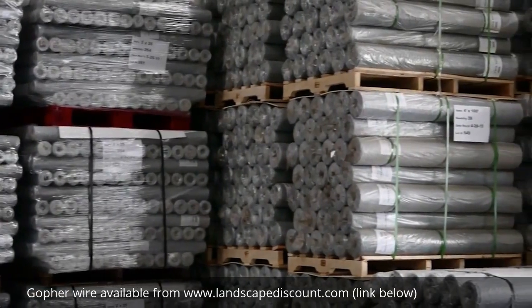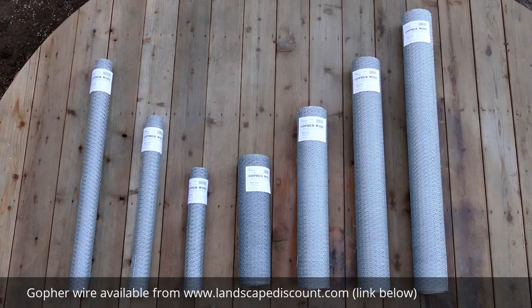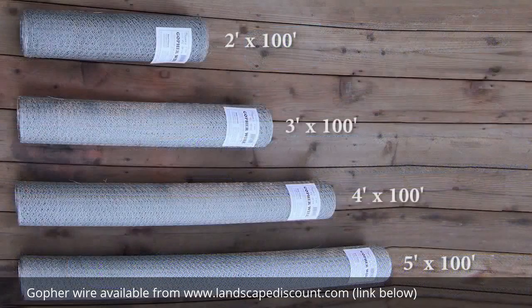Our rolls come in various sizes, so you can choose the size that is best for your desired application. We have 25-foot long rolls for small jobs and 100-foot long rolls for large jobs. In the 25-foot lengths, we have 2, 3, and 4-foot wide rolls. In the 100-foot lengths, we have 2, 3, 4, and 5-foot wide rolls.